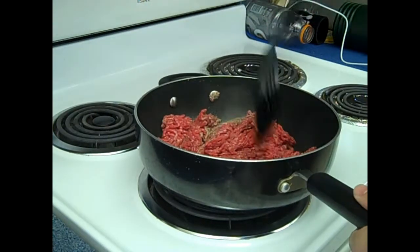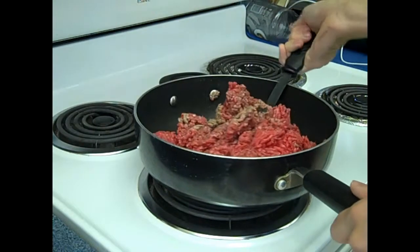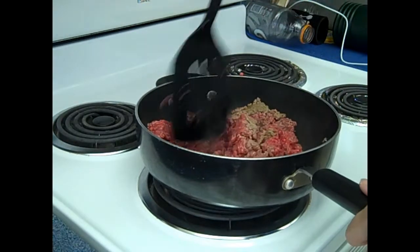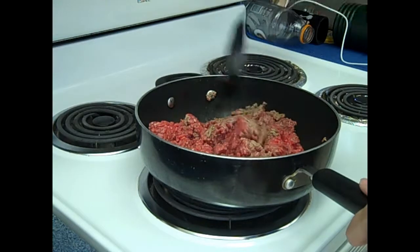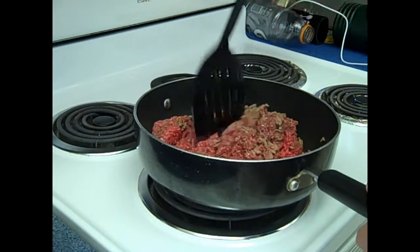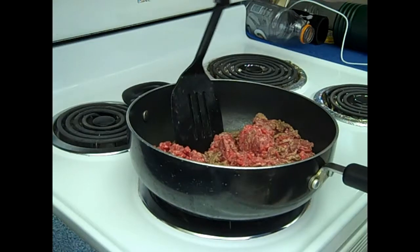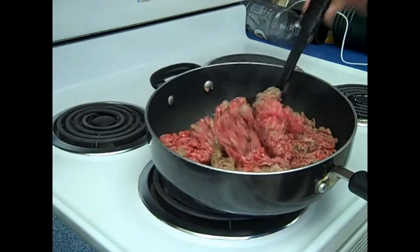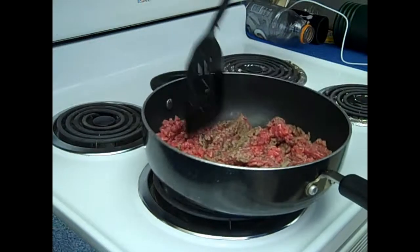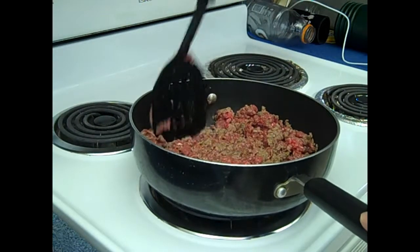Kind of just mash it up so it's in little ground bits. Right now it's in lumpy bits. Look at how it's browning up so nicely. Beautiful. Just keep mushing it up until it's all the same color.